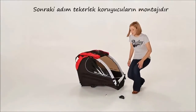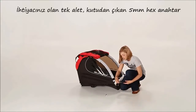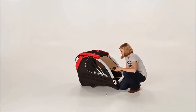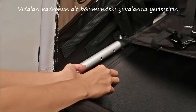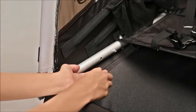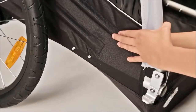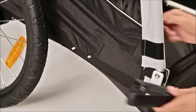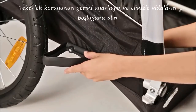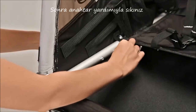Next, you'll install the wheel guards. The only tool you'll need is the included 5mm hex key. Push the screws through the lower frame bar inside the trailer. Position the wheel guard over the screws and tighten them loosely by hand. Then tighten the screws all the way with the provided 5mm hex key.